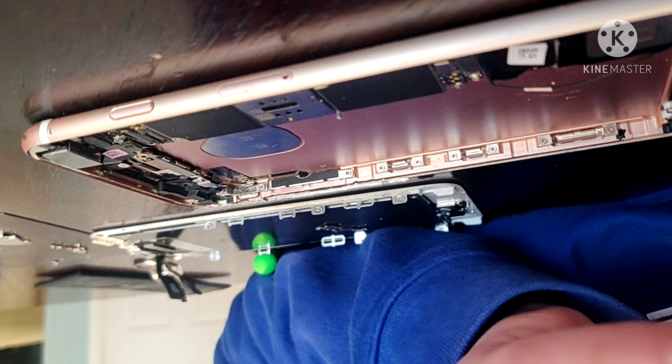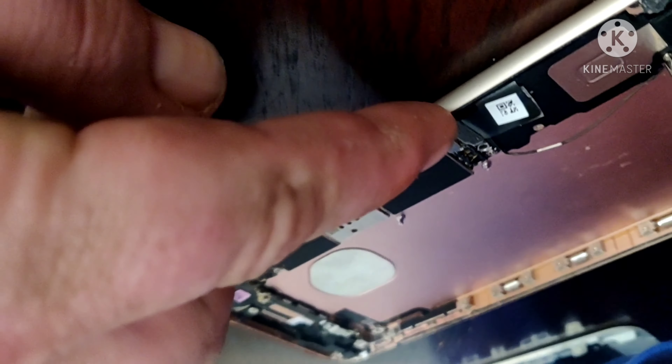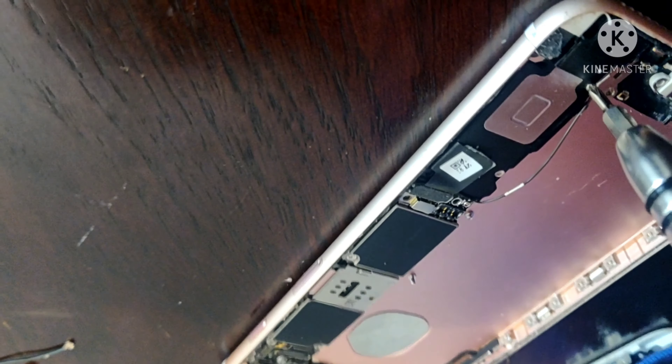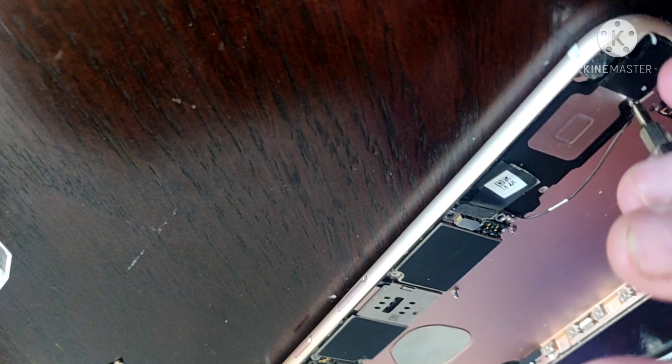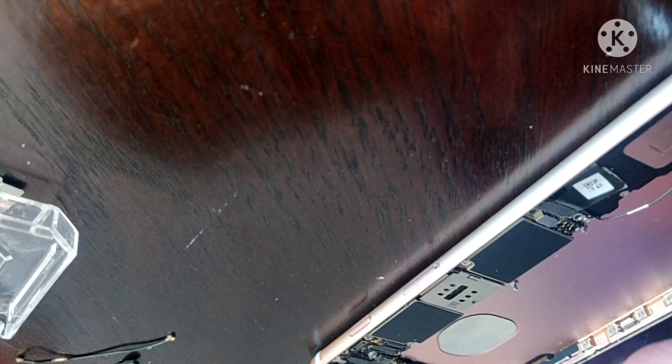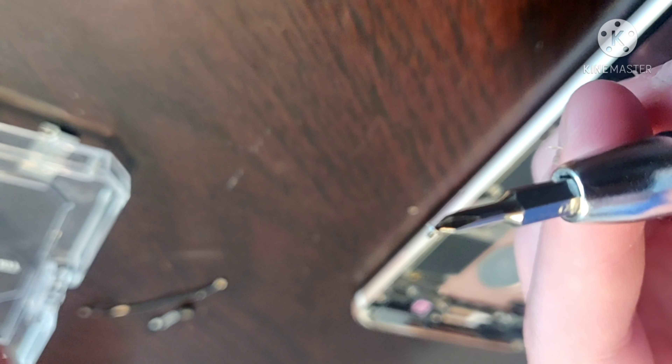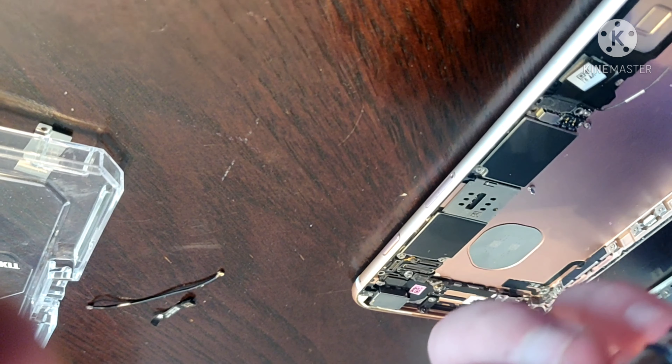Remember the lightning connector has a ribbon that goes all the way up underneath the loudspeaker. This ribbon that snaps down on the loudspeaker — point that out Jordan with your screwdriver. That ribbon is what connects the lightning port to the loudspeaker. There are also terminal connections underneath. That is a Phillips double zero — he's gonna put that on his mat, keeping track of all the screws.